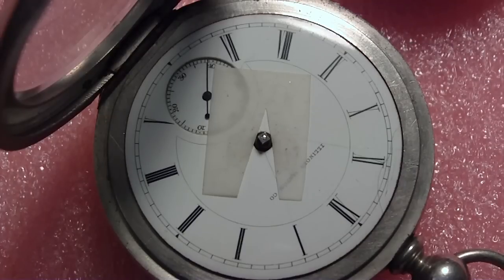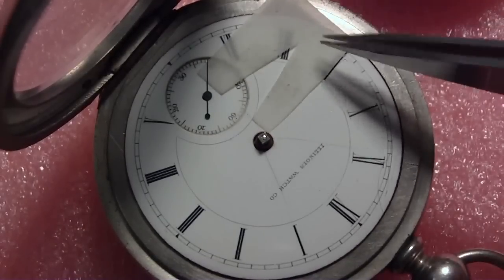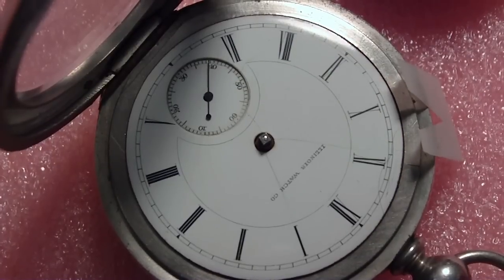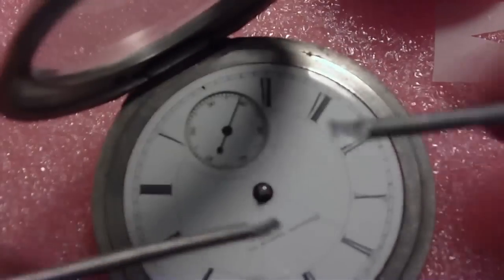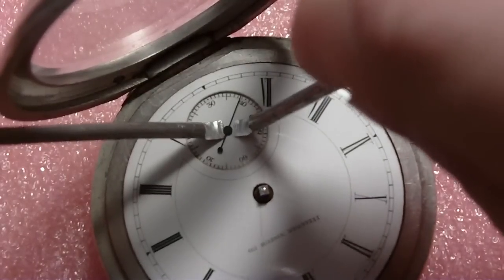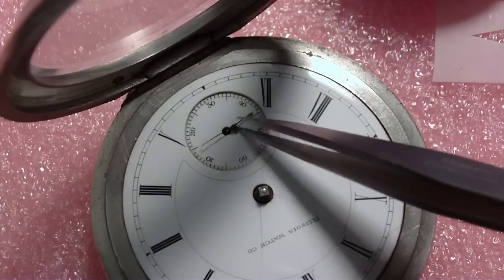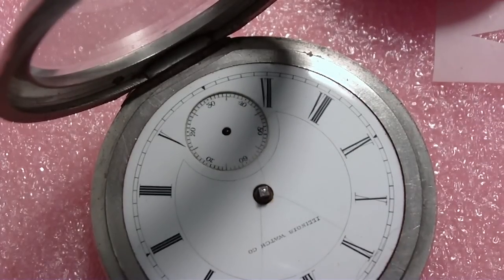Now we go to the second hand. That's a little trickier because it's sunk — can't get in there with that, it's sunk too deep. Remember, you have to do even pressure on each side as you're lifting up, unless you're going to snap off the post there. Done with these.